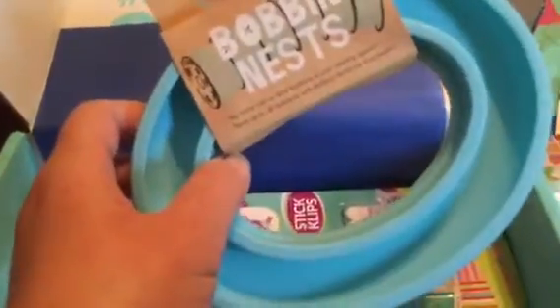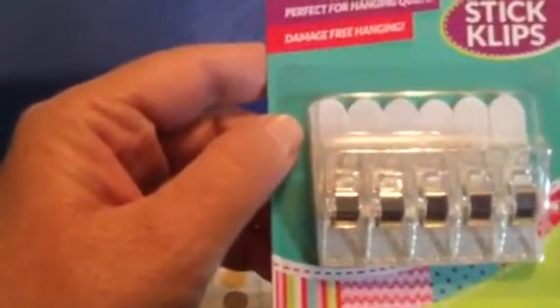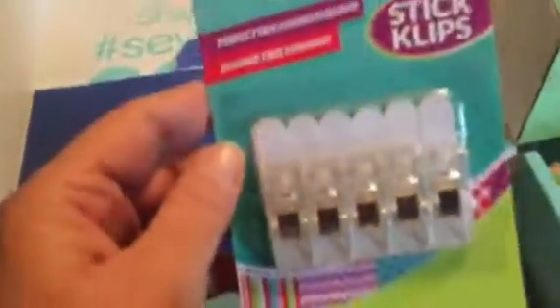Oh man, look at this — I can use this too. This is to put your pockets in, if you didn't notice that already. Stick clips — it says for hanging quilts. I like that because, as you can see, I have quilts on my wall but I have limited wooden little hangers. That is a definite handy notion to have.